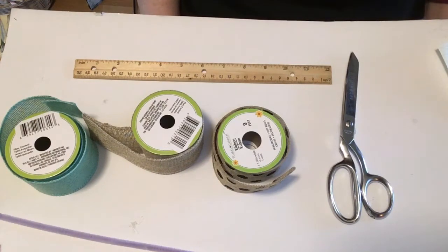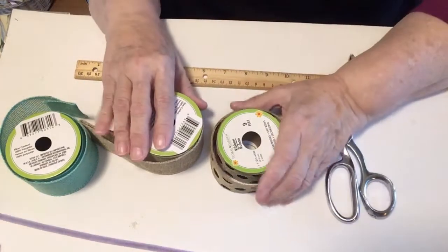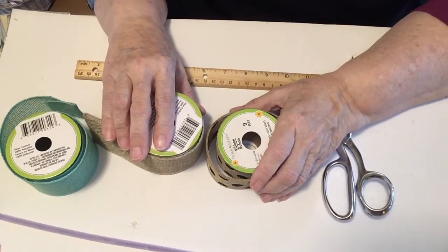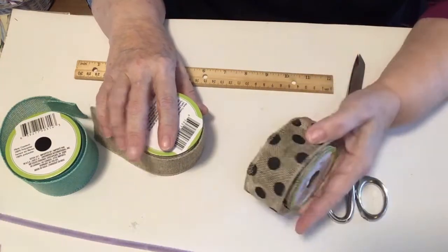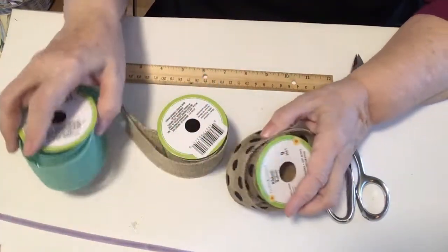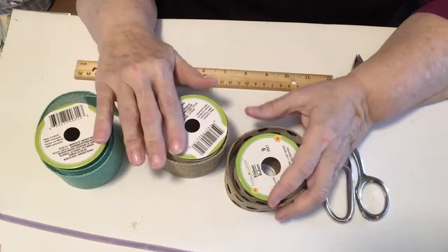So let's get started on the craft for today. Today I thought I would show you how to create a simple, easy bow that comes out perfect every time. I hear so many people say they can't make a bow, but after watching this video you won't have any problem. I found all three of these ribbons at the Dollar Tree, so they were only a dollar each.